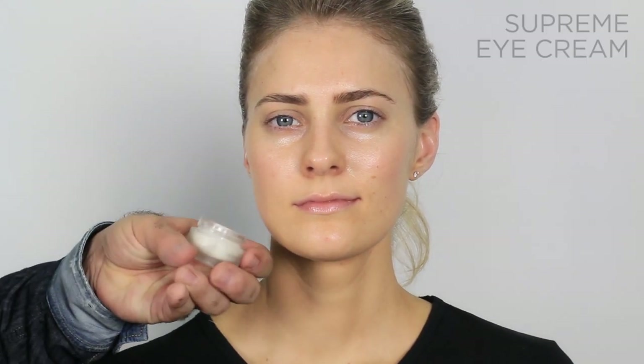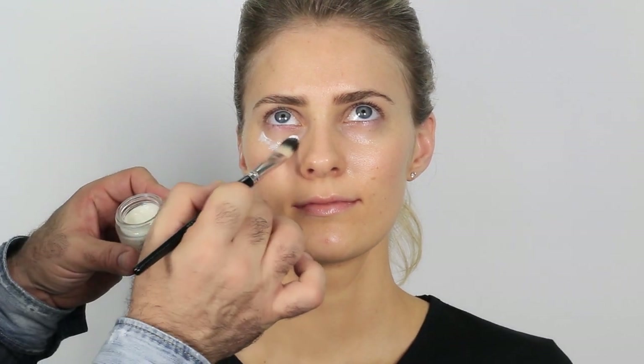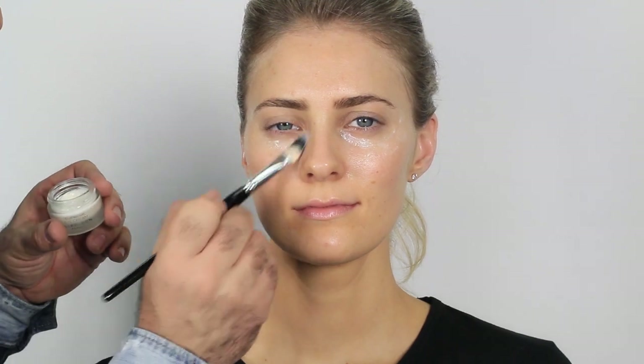I want the skin working on its own and I want to assist it doing that. Next is the supreme eye cream, applied with a synthetic brush — be careful not to use a natural brush in case of allergies. You can use your finger, but I prefer brushes because you use less product and you're more precise. I tap it along the eye area, taking it all the way up and down into the top of the cheekbone.